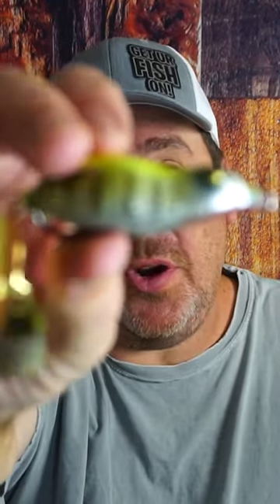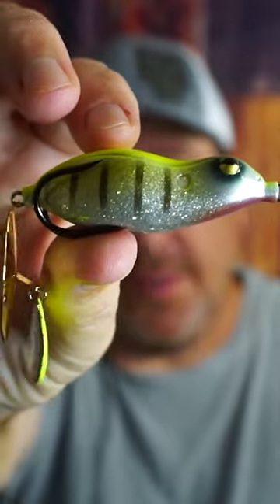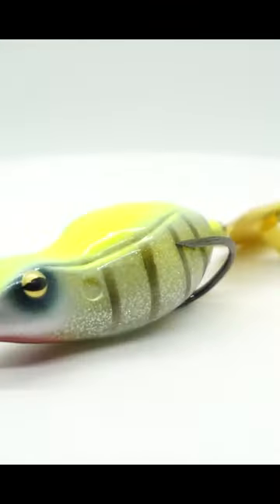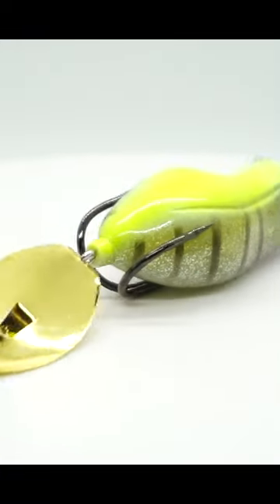Part frog, part wake bait. Right now we're going to look at the Teckle Q-Linker. The Teckle Q-Linker topwater frog is a new concept and design. The Q-Linker is a Japanese design topwater frog and wake bait put together.